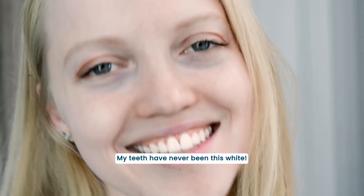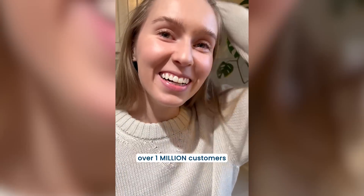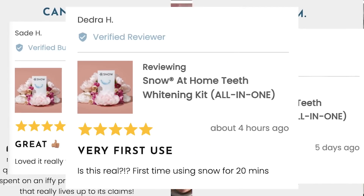And that's it! My teeth have never been this white. I can't stop smiling. See why over 1 million fans choose Snow — it causes virtually zero sensitivity and results are guaranteed. Transform your smile today at TrySnow.com.